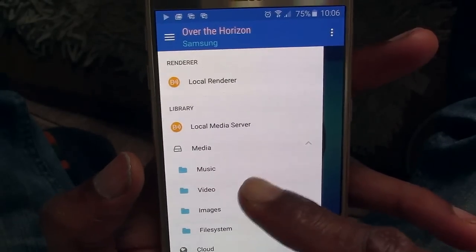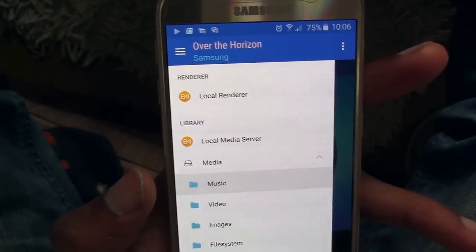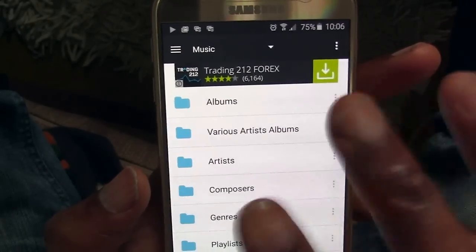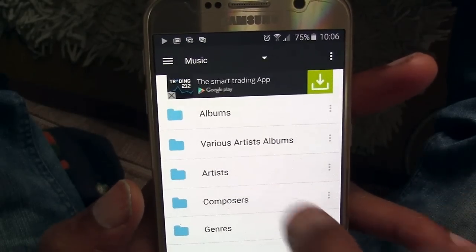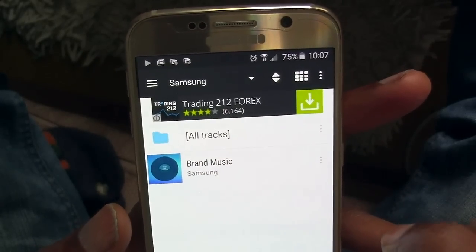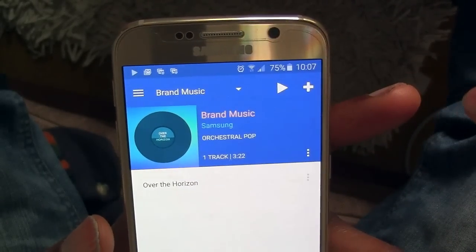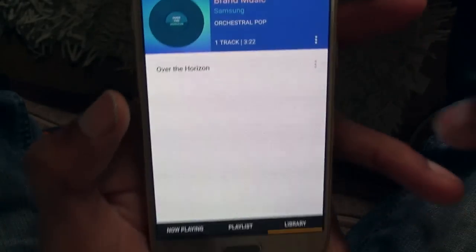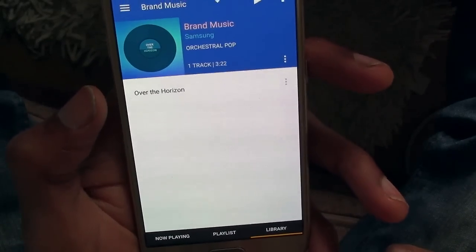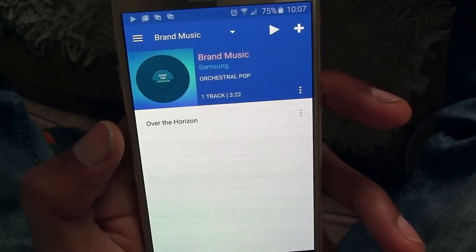I'll be demonstrating with some music. There's actually no personal music on here yet — I haven't got that far with this phone; I've got a whole bunch I want to put on later. But there is some Samsung sample music on here somewhere. Just navigate down to where your music is, and then hit the plus button — that adds it to the playlist. When that happens, it's in the stream, ready to be played by the TV.